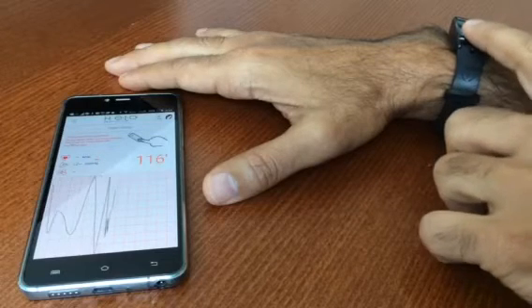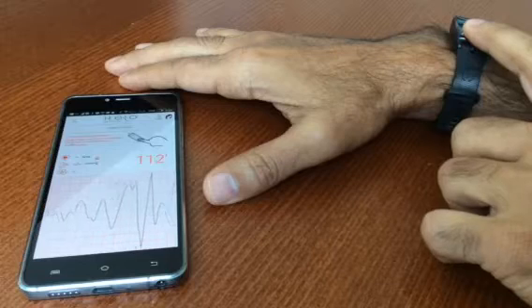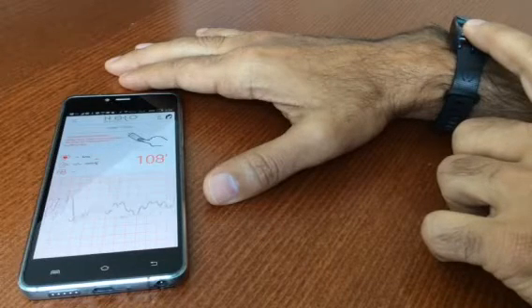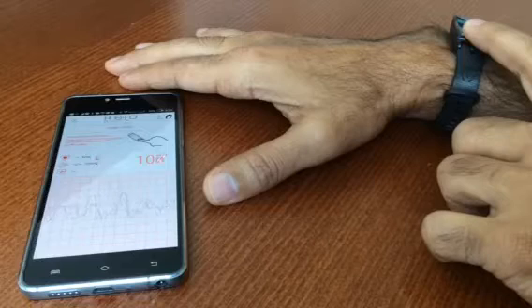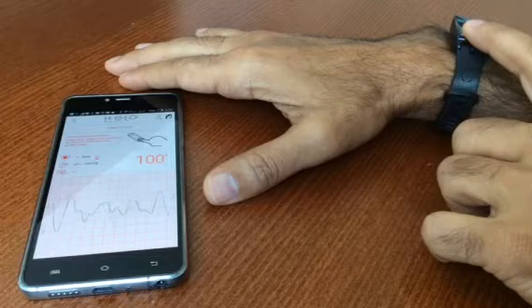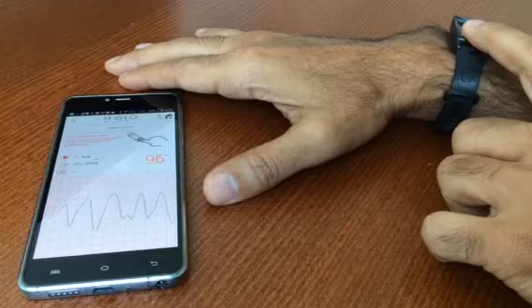I'm going to place my finger on my wearable device sensor for two minutes and it will complete a heart analysis which includes your heart rate, blood pressure, and ECG or electrocardiogram.